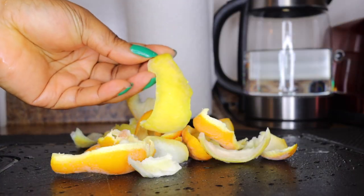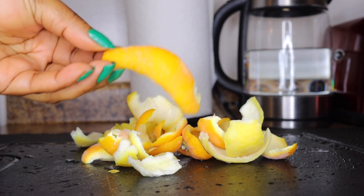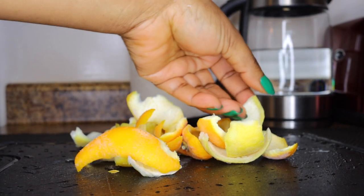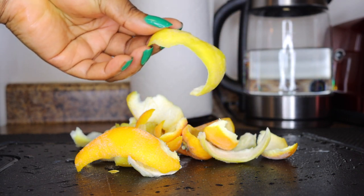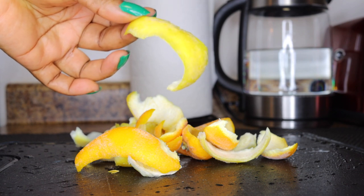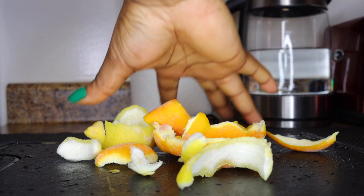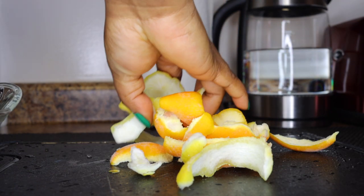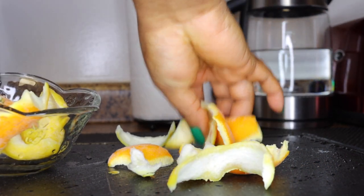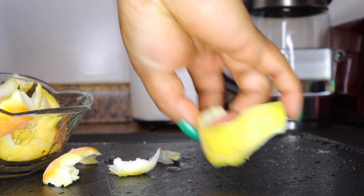The first ingredient we'll be using will be peels from citrus fruits like orange and lemon. As you can see, this is orange peel and that is a lemon peel. You can use grapefruit peel as well. I'll be using a lot of peels from citrus fruits, which help to prevent the accumulation of fats in your system — they help to melt them and flush them out.